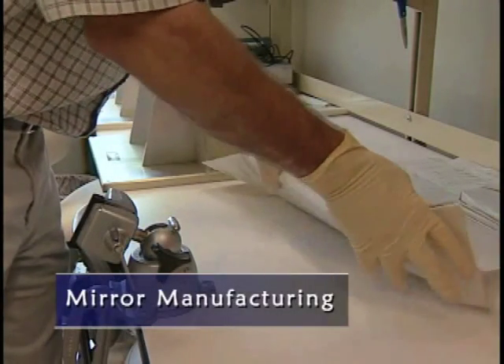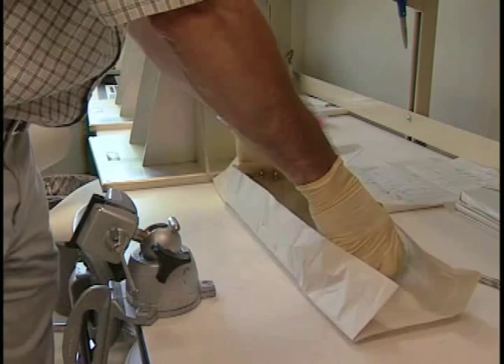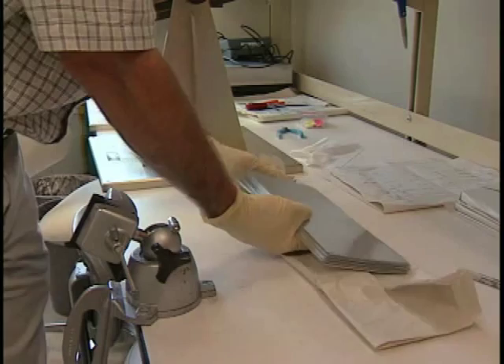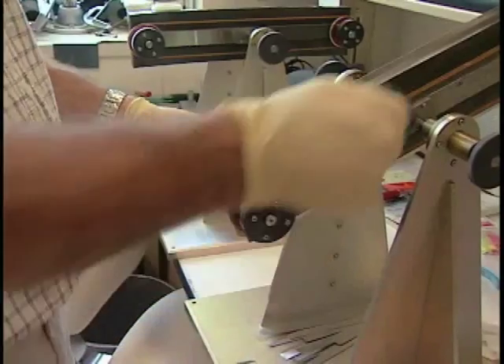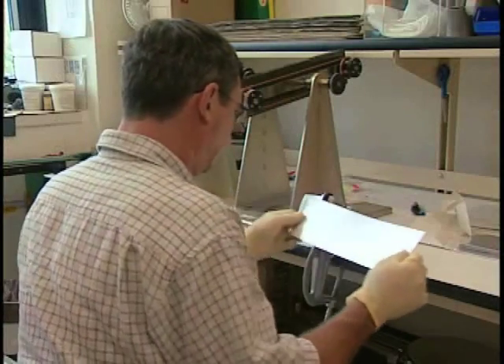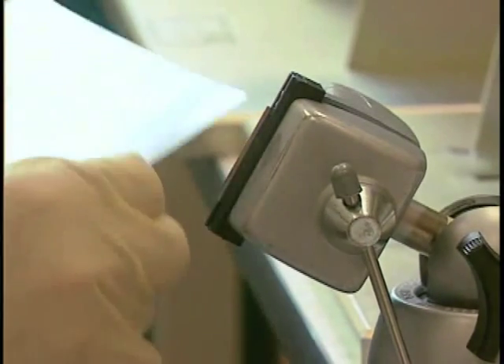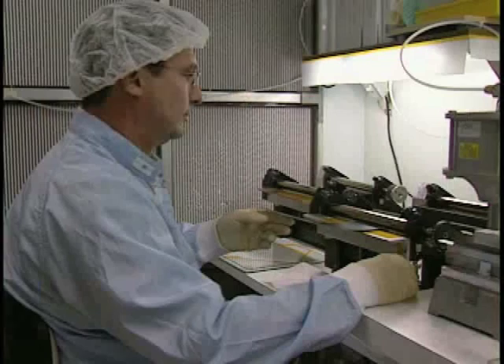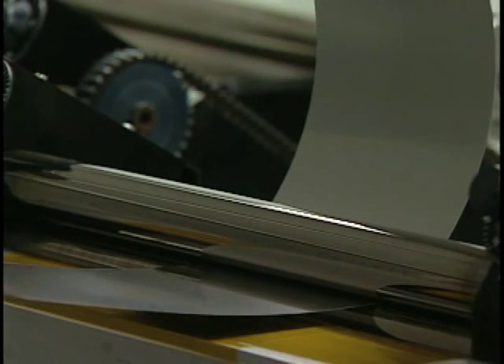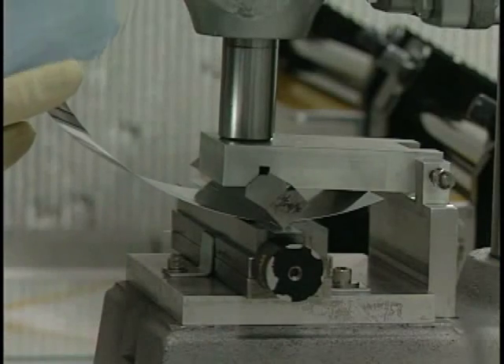The telescope mirror manufacturing process begins with raw materials like the metal foil. The earliest operation is foil cutting and forming. We have to produce upwards of 10,000 foils for the one mission in order to get the 6,800 foils that we need to fill up five telescopes. The technician puts the foils through a special roller. This is going to impart the gross curvature that we need and the slight bit of conical shape that we want.